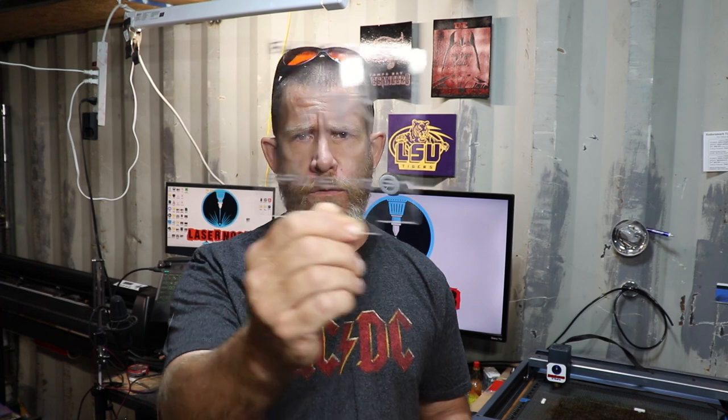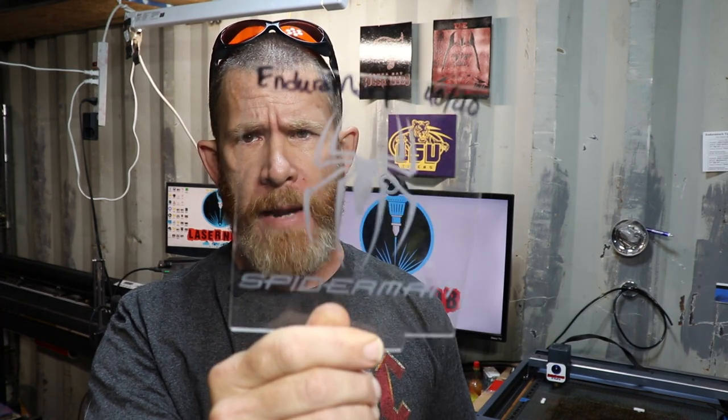Hi everybody and welcome back to another edition of Laser Noob. My name is Ryan and I am the Laser Noob. Today we're going to do acrylic part two. Our last video on acrylics, our clear winner was Endura Mark charcoal glass, which we did a little Spider-Man with.